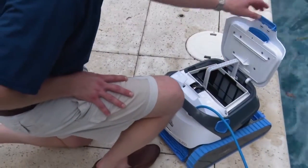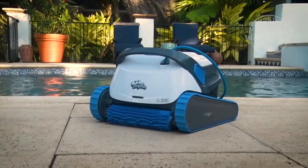No more fiddling with cumbersome debris bags. See the description in the text below for the best discounted price for this robot.